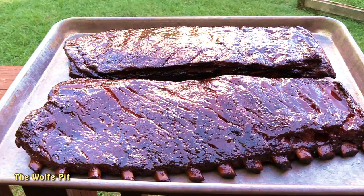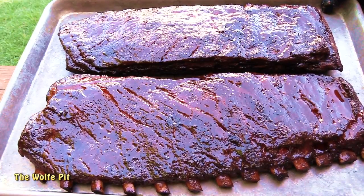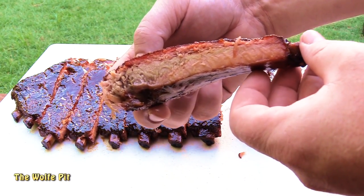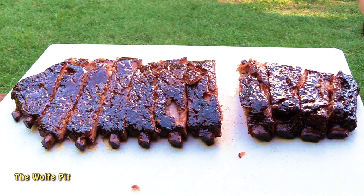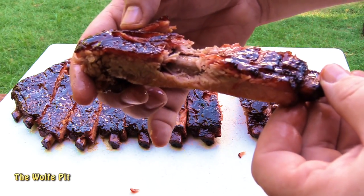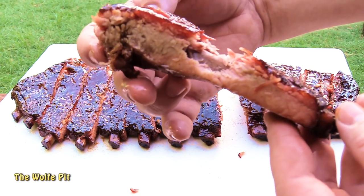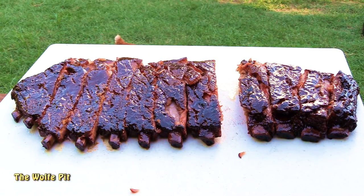After five and a half hours, our St. Louis cut spare ribs are done. Unfortunately I have the worst lighting possible, which I do apologize for — you the people deserve better lighting. But as you can see, the ribs were super tender but still had some integrity to stay on the bone. These ribs were super sweet, smoky, tangy, and juicy, but more importantly they were absolutely delicious. I hope you guys get a chance to try these ribs. Thank you all very much for watching — please don't forget to like this video and subscribe, and I'll see you soon.